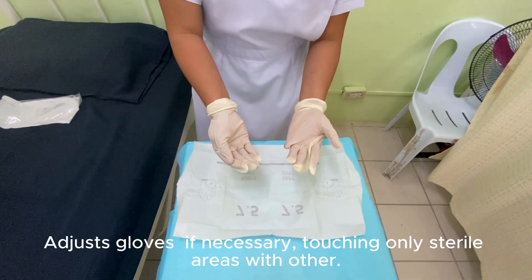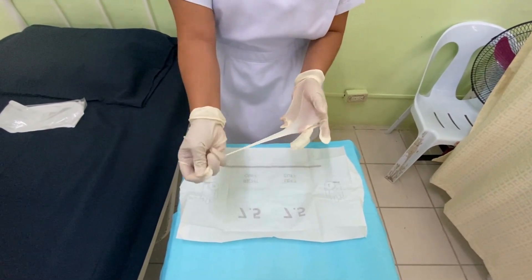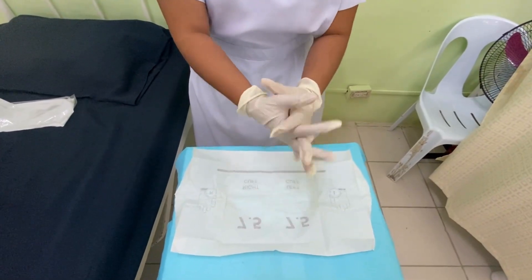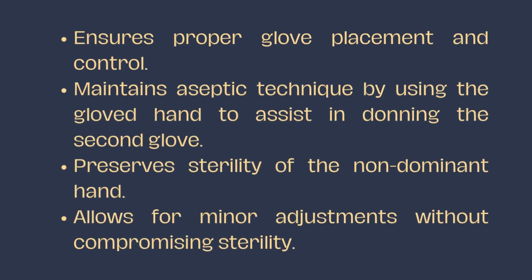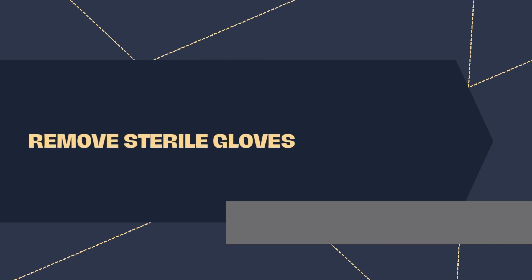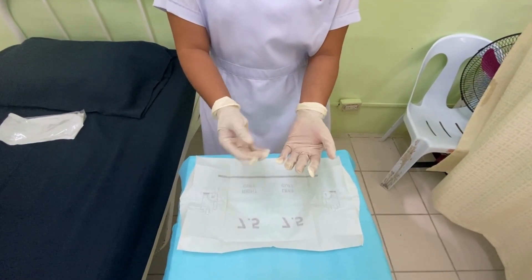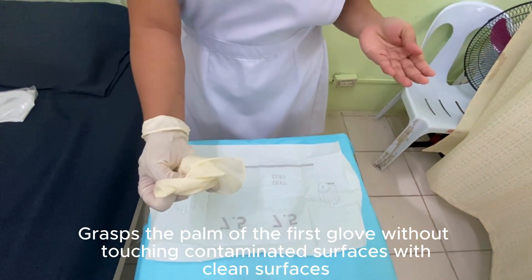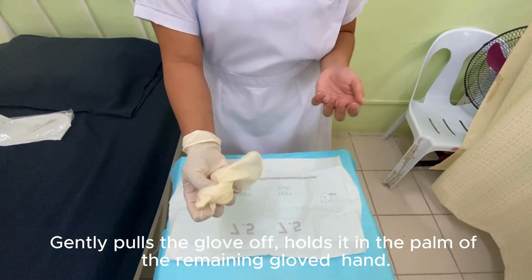Adjust the glove if necessary. Grasp the palm of the first glove without touching contaminated surfaces with clean surfaces. Gently pull the glove off and hold it in the palm of the remaining gloved hand.